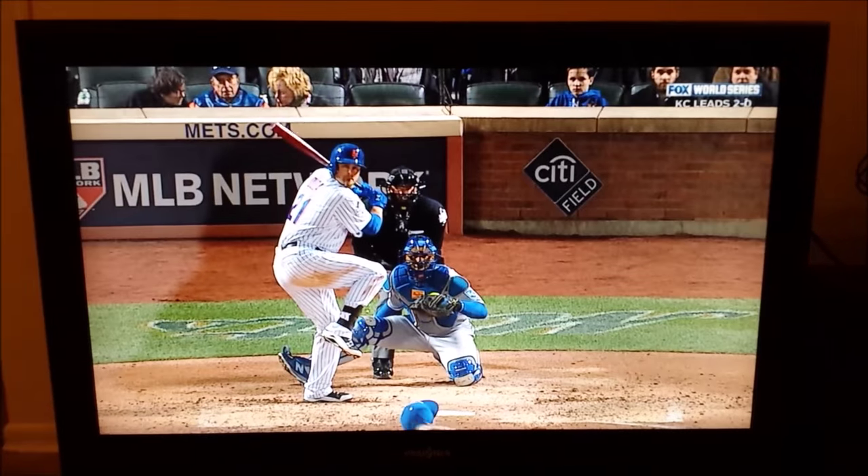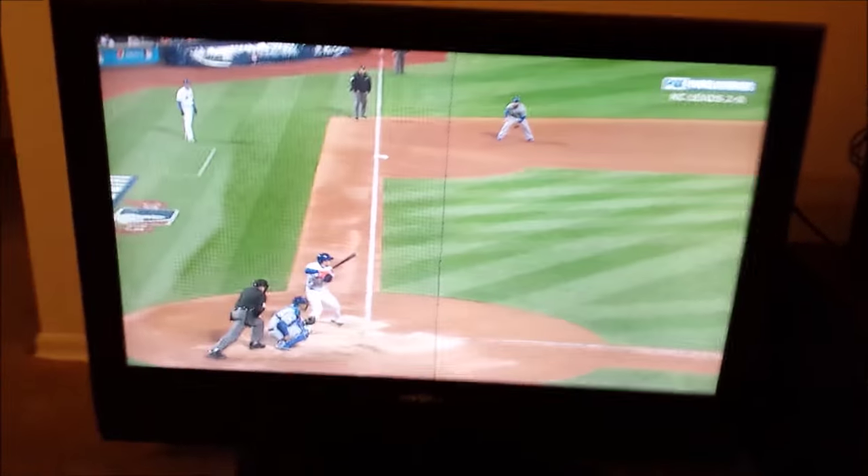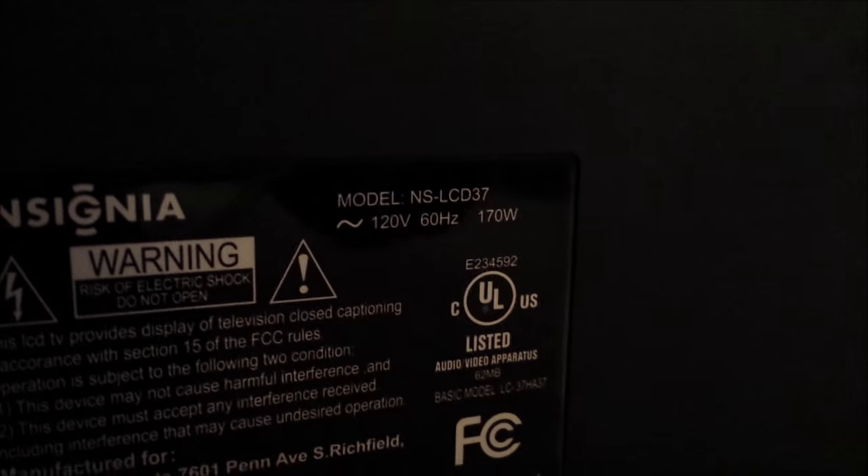That is absolutely awesome. The way I see it, that's a free television and I will take that all day long. Now I'll turn that off really quick. Just so you know, this is an Insignia. The model number is NS-LCD37. It's a 720p, 37-inch screen television. Not bad.